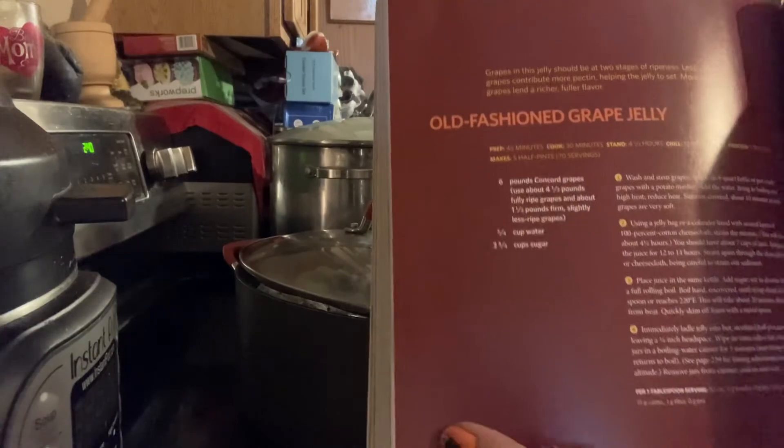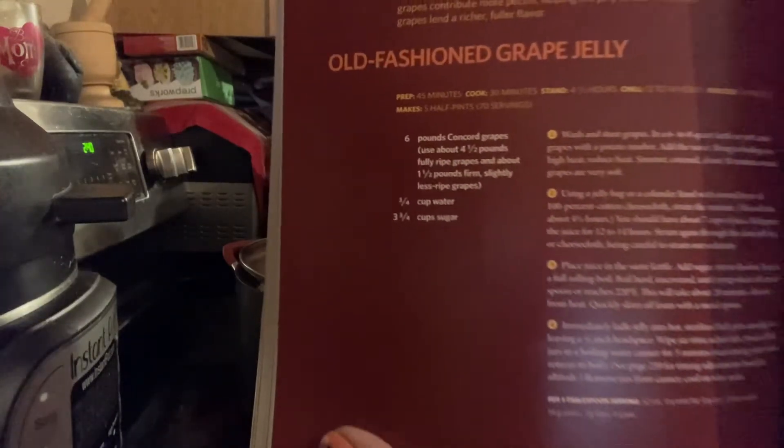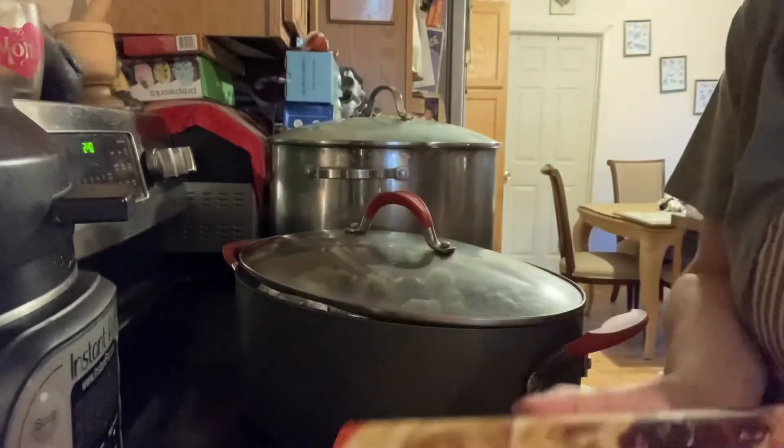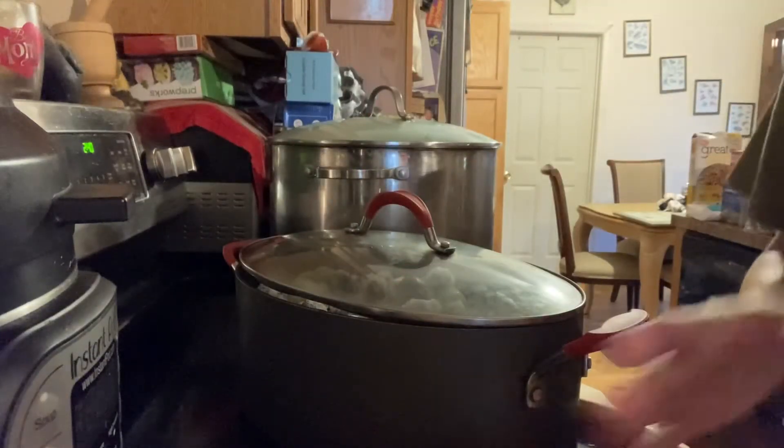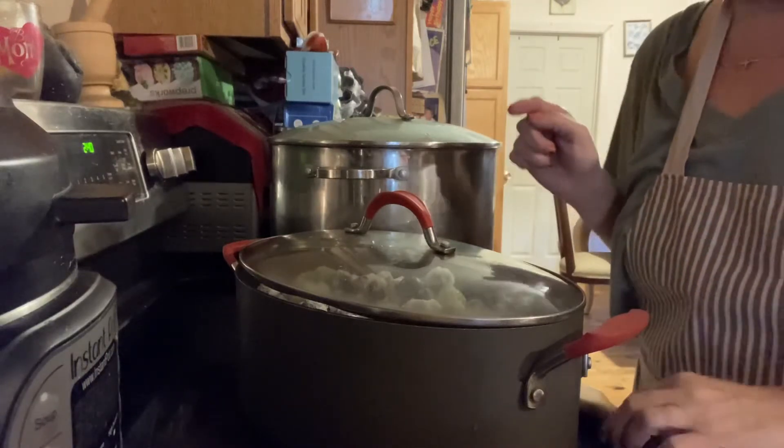And that's the old-fashioned grape jelly recipe — which is what canning is. You could go to the store and buy it, but it ain't going to be as good as what I'm making today, I'll tell you that right now.